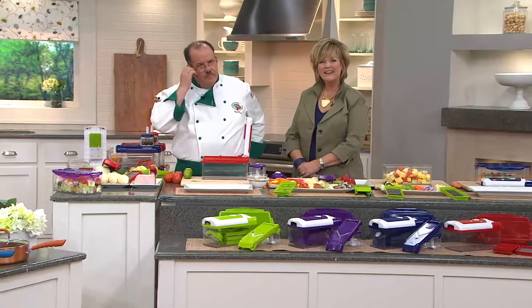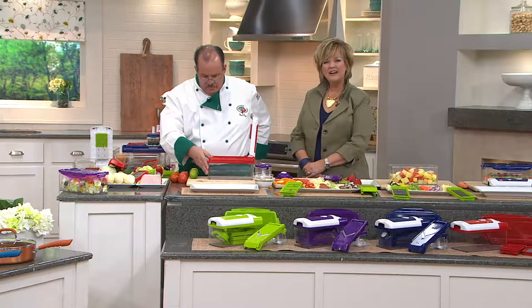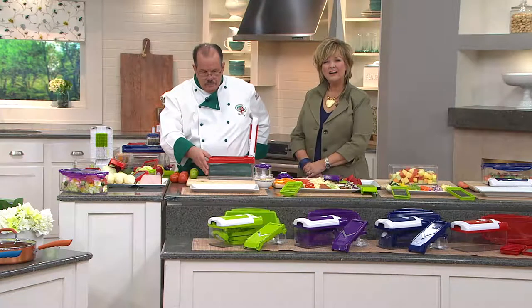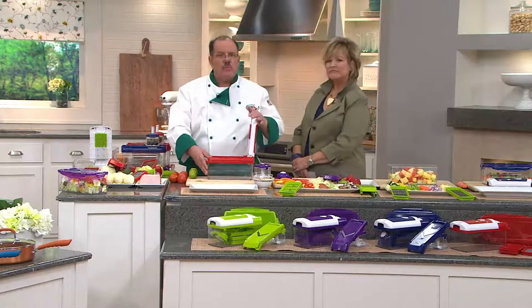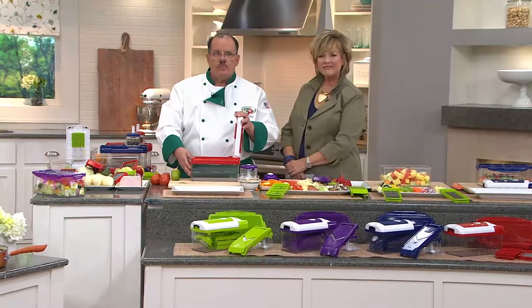If I'm one of those unlucky people that has to take a blood thinner and I can't have garlic, is there a spice or something I could use in place of garlic?